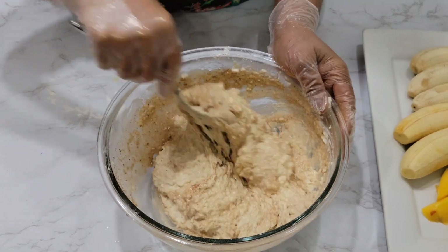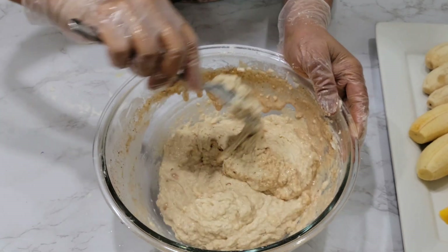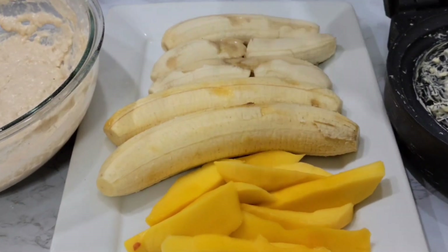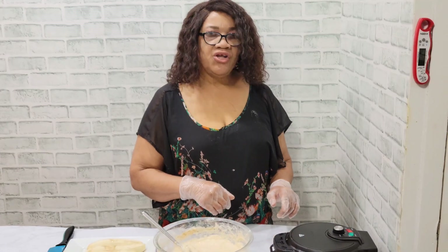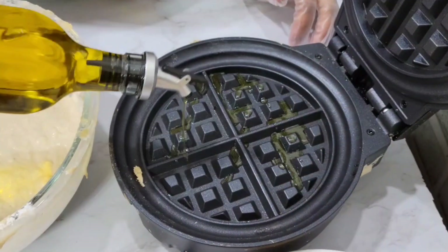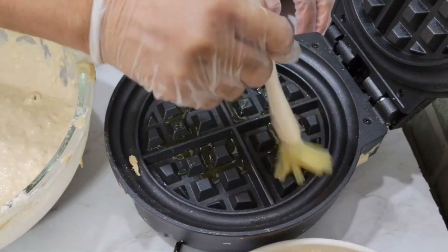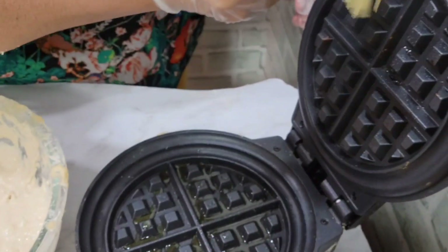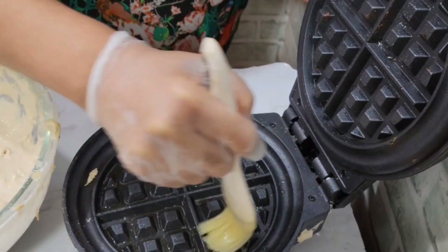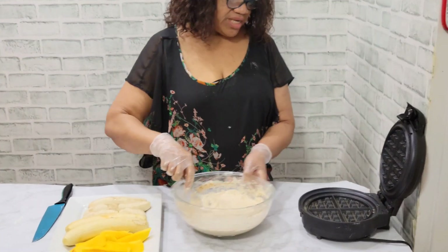If you like it sweet, add a tablespoon of brown sugar and just mix to a thick consistency. Make sure your batter is thick — like a drop batter for fritters. Now peel the plantain and banana. Once the waffle iron is ready, just open the iron, add the oil, and use a brush to brush the oil on both sides.